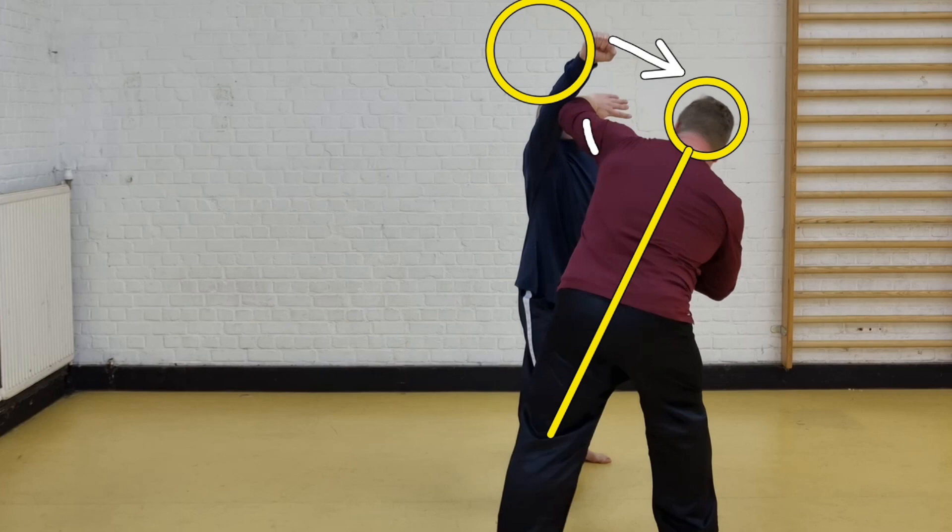...my left arm shield shoots out. So all these things have to happen simultaneously. As I've explained before, this is one of the many reasons why in the forms we practice, everything begins and ends at the same time — so you are used to coordinating techniques so that what has to happen at the same time actually does, and what has to happen separately also happens separately.